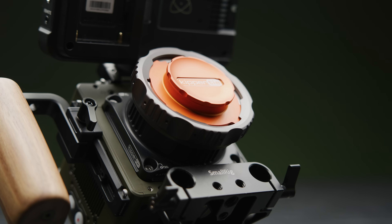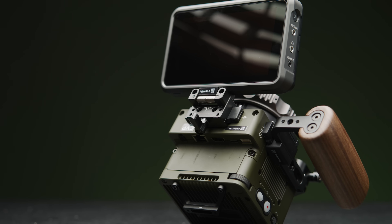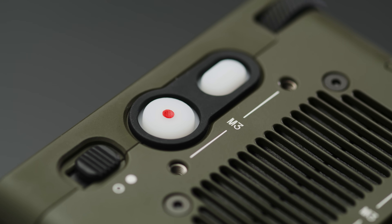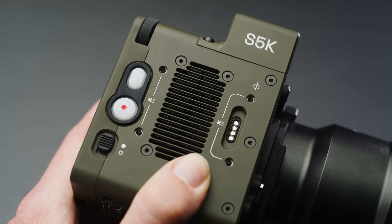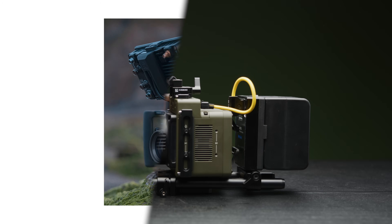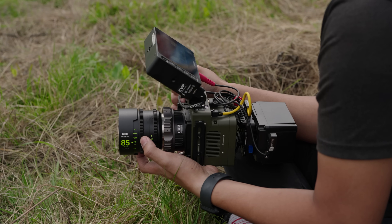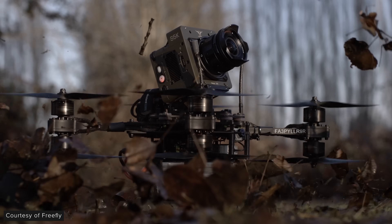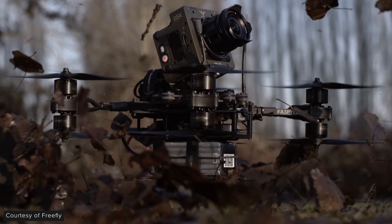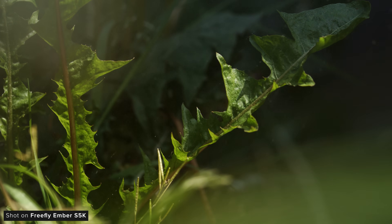The Ember is a really nice compact size considering what it can do. I love the olive green colour they chose to finish these early units in — they're using Cerakote here, a ceramic-based coating that feels very nice to the touch. However this colourway will only be available for the first few hundred units, after which the finish will change to an anodized grey. It's a very light camera, weighing just 852 grams completely stripped down.